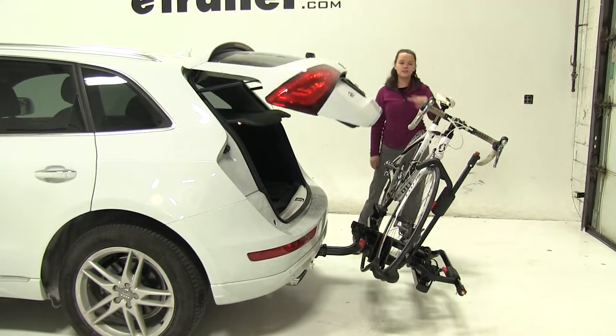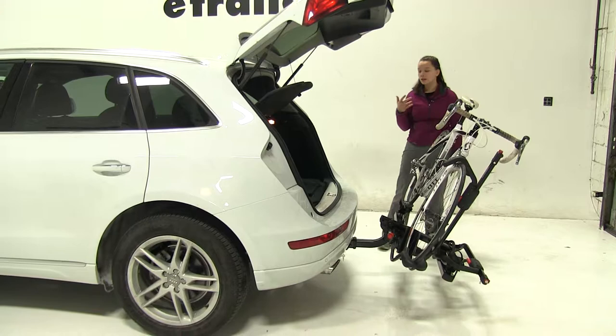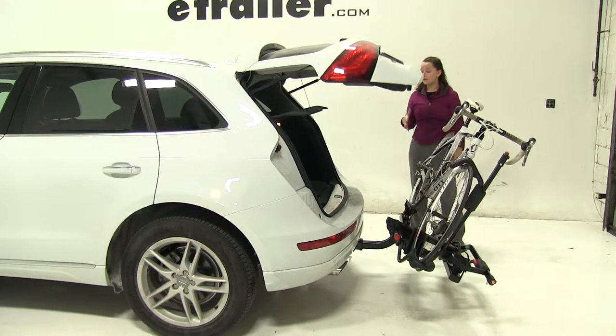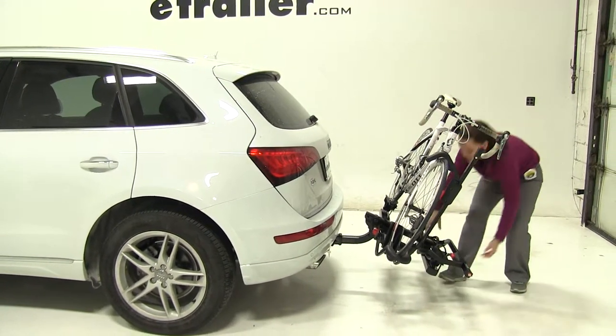You'll see we're going to have just enough clearance there — we're not going to have to worry about making contact with our bike, and we're going to be able to get anything in or out that we may need. What's great about this is that we don't have to worry about removing our bikes or our bike rack from our vehicle just to gain that access.